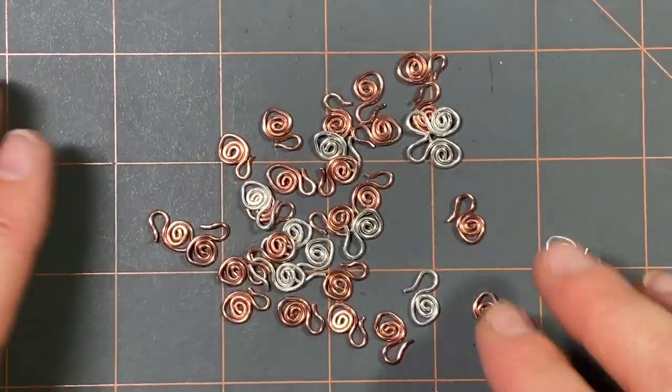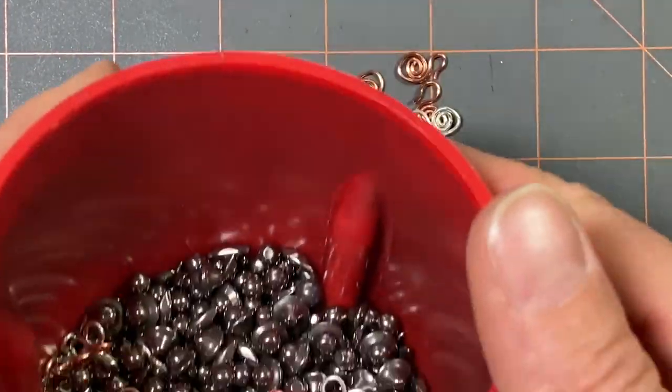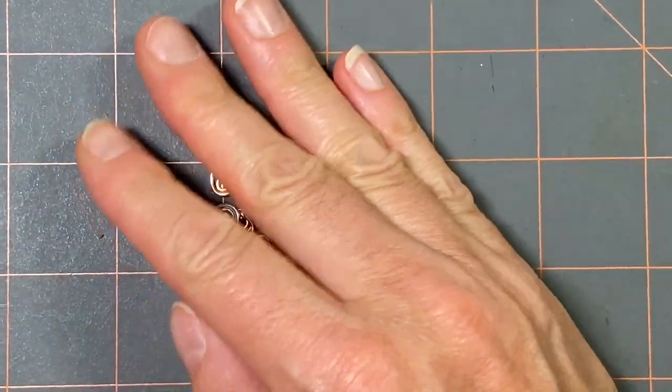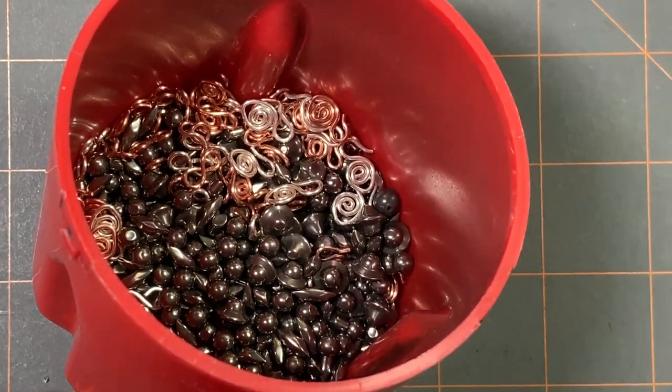All right, I got all my swan clasps done. I'm going to add them to my stainless steel shot in my little cup. They're going to come with me — I'm going to set up the tumbler and we'll get them tumbling.